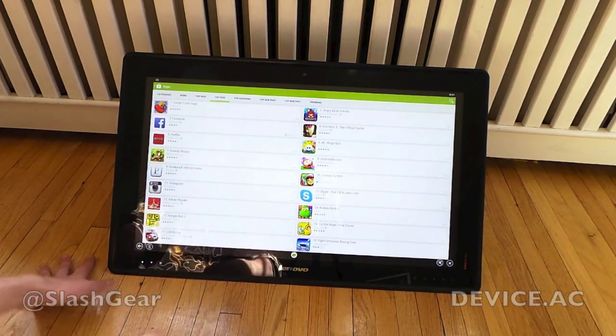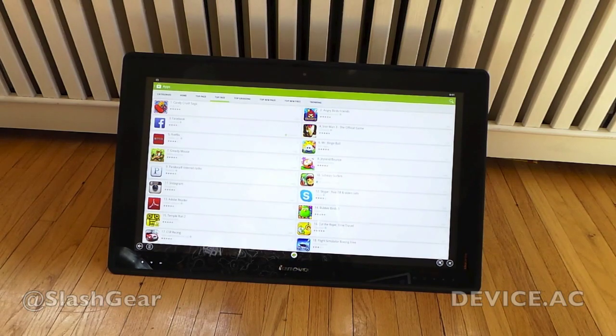Looks pretty cool. Check it out. Check out the rest of our hands-on with this device and the full review coming up soon.